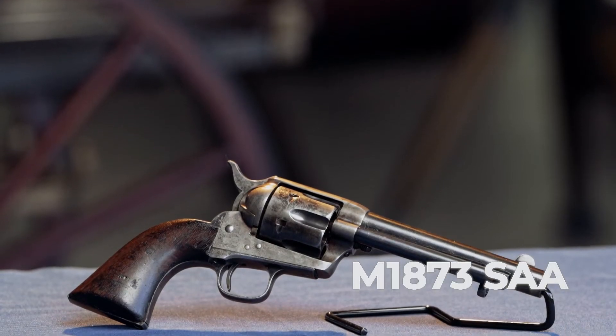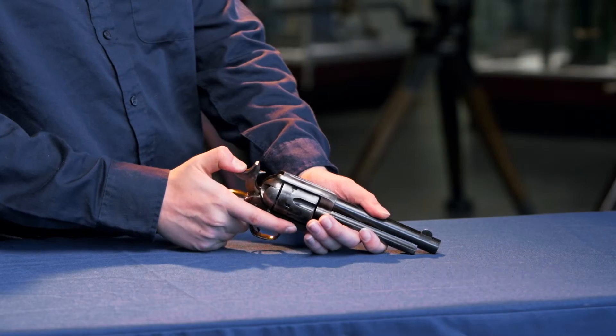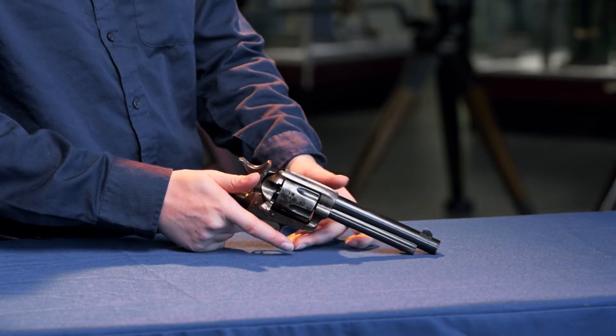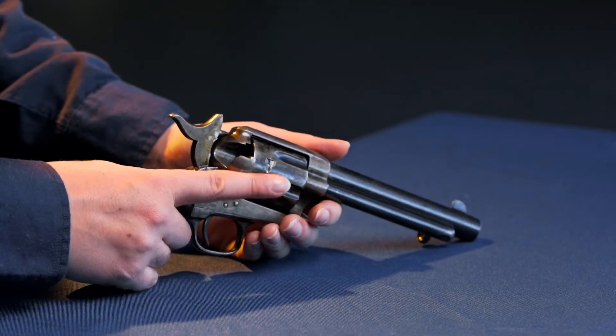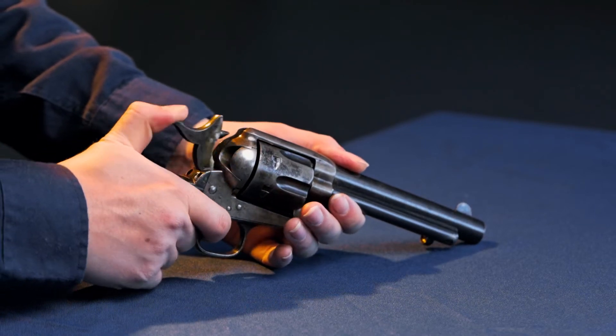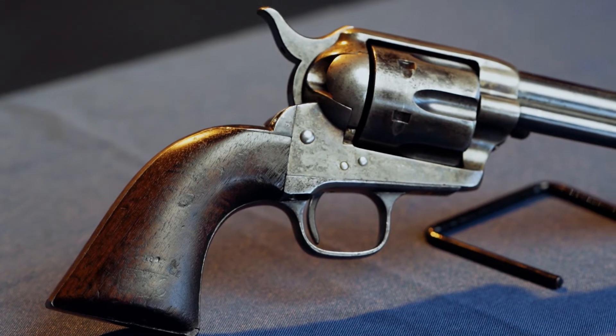Here we have the legendary M1873 Colt single-action Army, an icon of the American West and one of the most important handguns of all time. While it was one of the best handguns of its day, by 1898 it was seriously showing its age due to the black powder cartridge and the reloading gate system, which is much slower than a swing-out cylinder. Despite that, the cartridge — the .45 Long Colt — was much better than the .38 in the M1892.